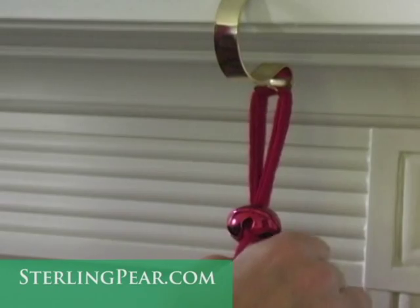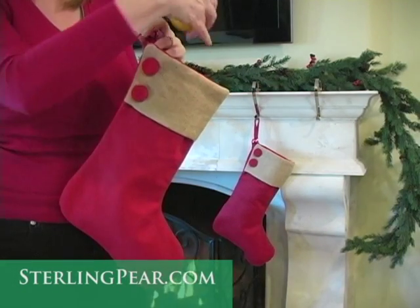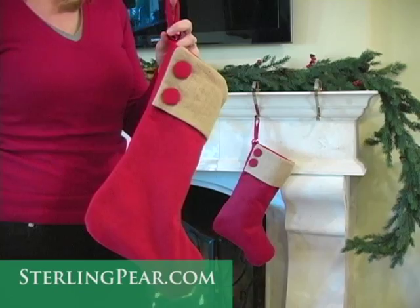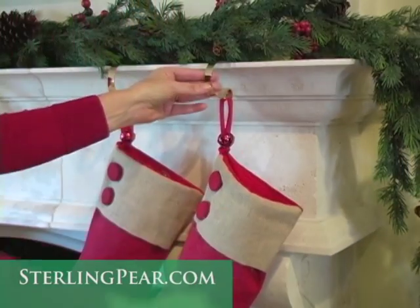With some weight in the stocking, it grips the mantel surface and becomes even more secure. With that in mind, you may wish to use something simple such as an orange to add some weight to the stocking. Plus, they're strong enough to support up to 10 pounds of presents and they're child safe.